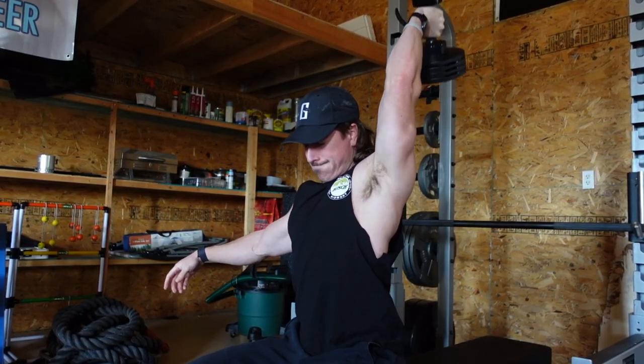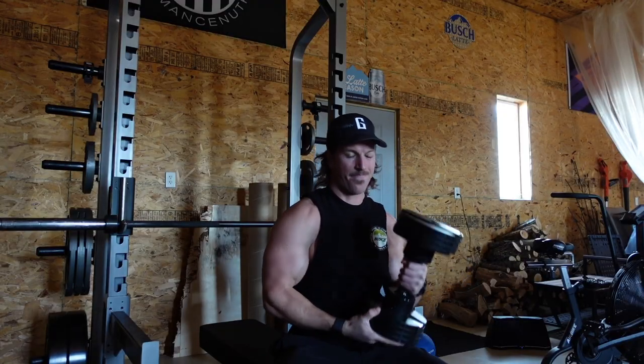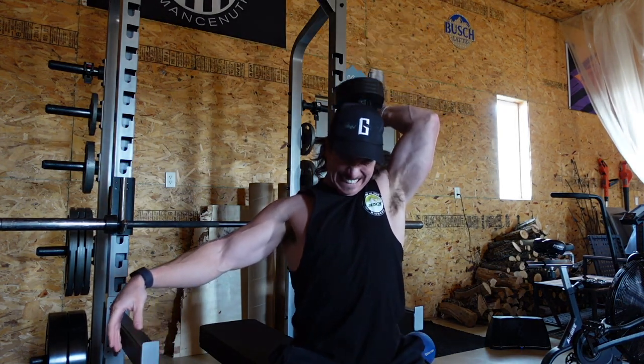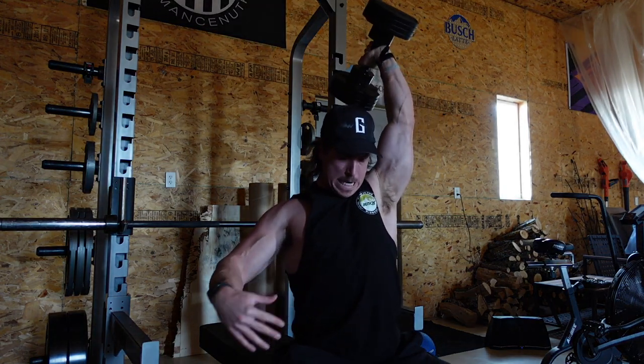For the tricep strength movement I'm doing single-arm overhead dumbbell extension. The reason I do single arm is so I can choose a heavy weight and my free arm can spot me — very beneficial if you work out by yourself. Single arm also helps prevent imbalances and will reveal which side might be stronger or weaker. The strength movements are done now. The pump isn't crazy yet because five to six rep ranges won't give you an insane pump, but now we're getting into the eight to fifteen and up to twenty rep sets where the pump is going to be absurd.